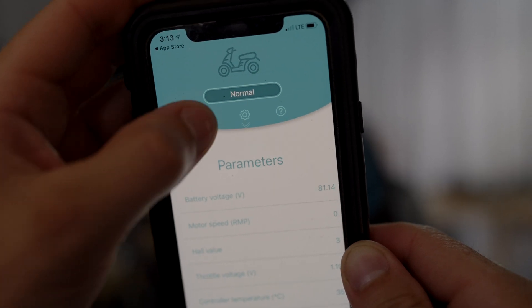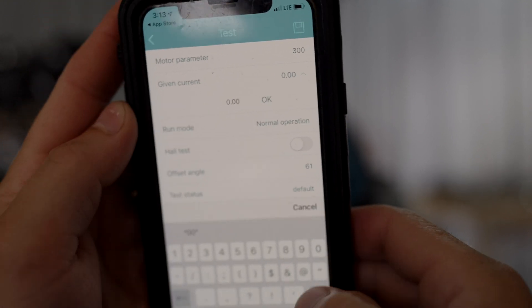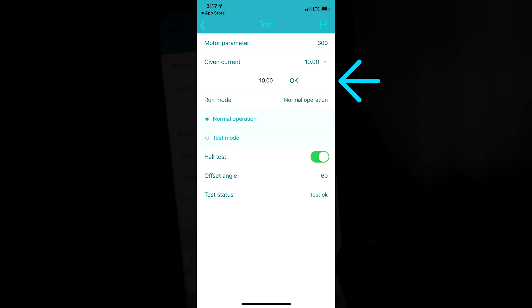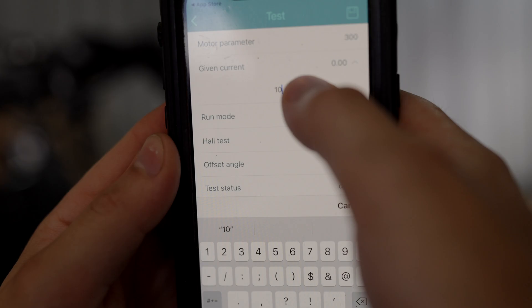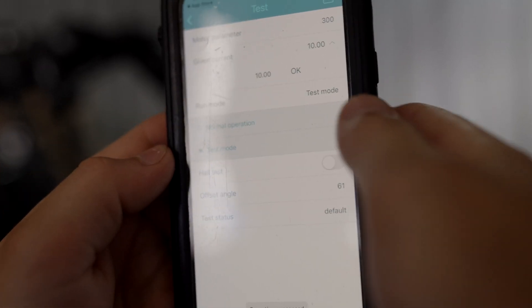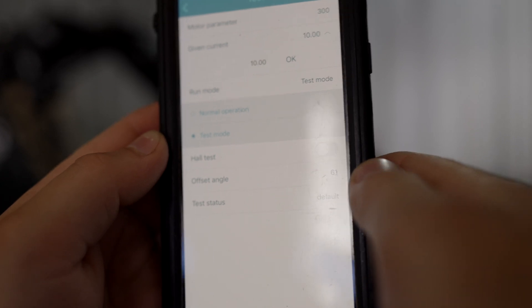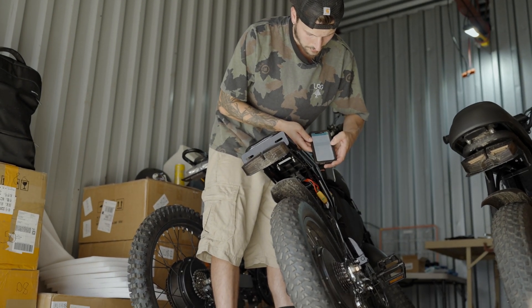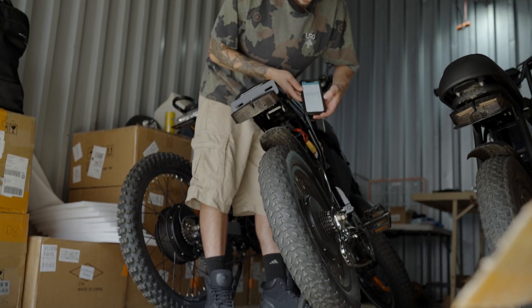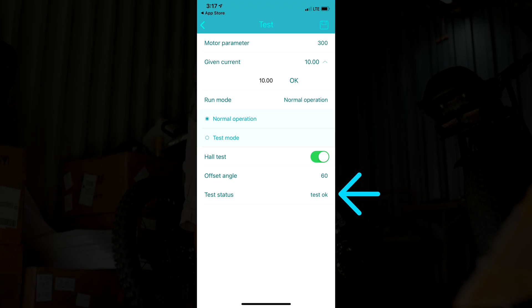We're going to start with the hall test. Go to the wrench, then given current — we're going to change this to 10. Sometimes you need to set it higher if it doesn't work for whatever reason. Then we go to test mode. Now before we push the hall test button, we're going to elevate the wheel. The wheel is going to slightly spin until test status says test OK. Once your wheel is elevated, you can push the hall test button, and you'll see the motor will spin very slowly until it says test OK at the bottom.